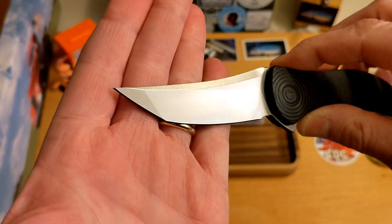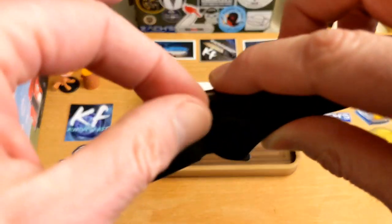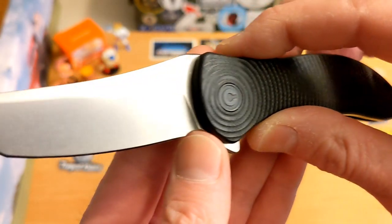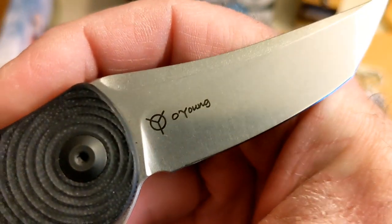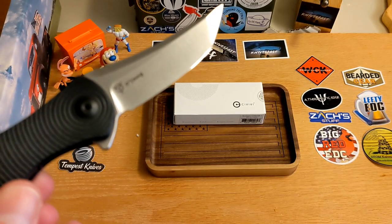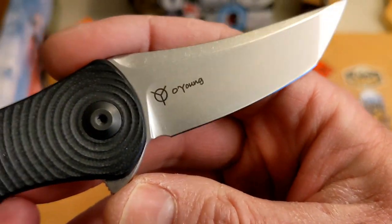Look at that crazy blade — that's why I say it's like a trailing point, because it's kind of got the look of a trailing point but it's a tanto with this sweep going on with the swedging. Really nice sharpening choice there. The designer's logo is on it — Jim Oh Young, he's the designer.